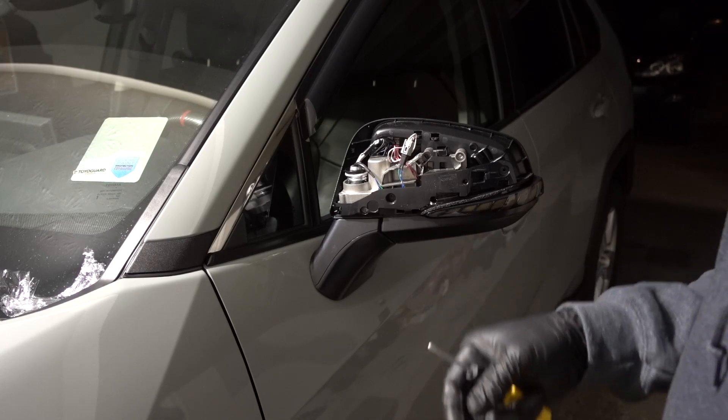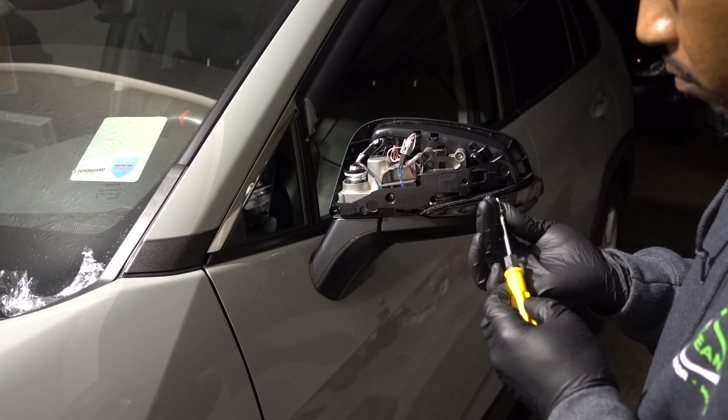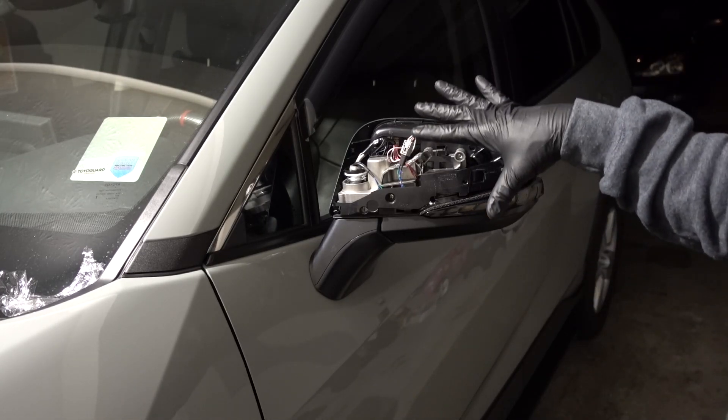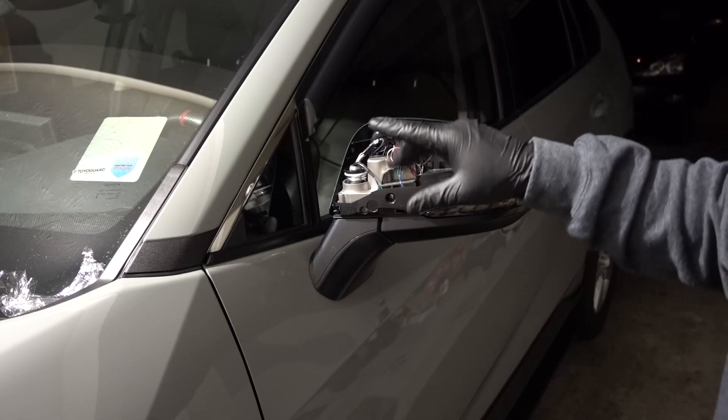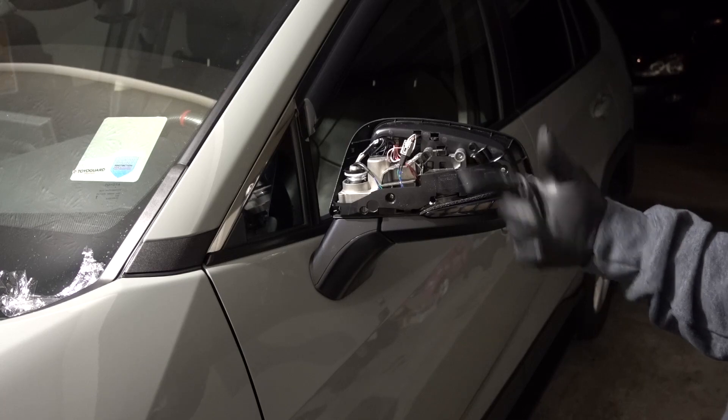Once you have it in place, put your screws back on. Before I put my cover back, I'm going to turn on the hazards to make sure it works. If it's not working, I just gotta unplug it, flip it, and plug it back in.